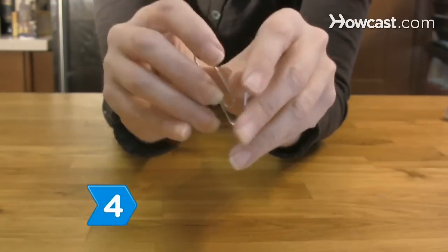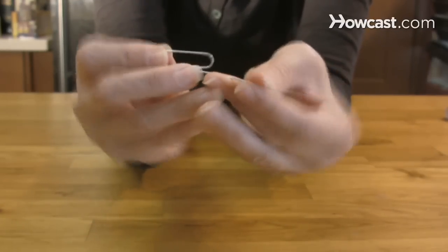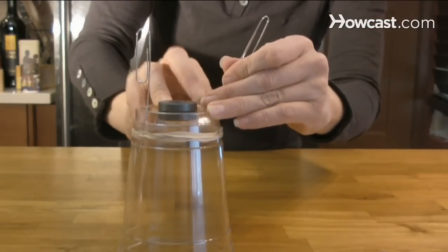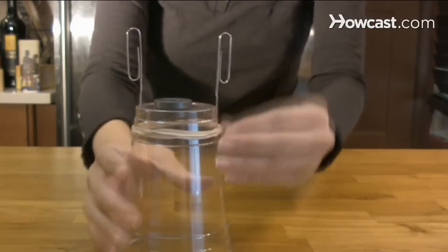Step 4. Straighten the outside ends of both paper clips to form a peg. Attach the paper clips to the cup using two large rubber bands to build a cradle for the wire coil.